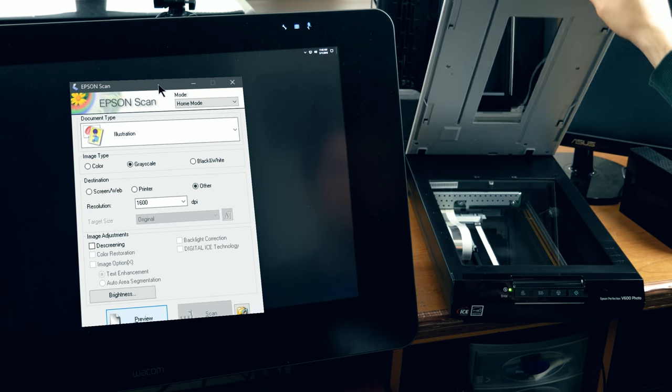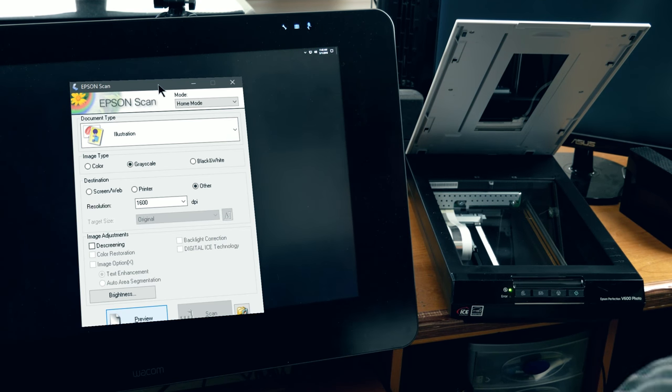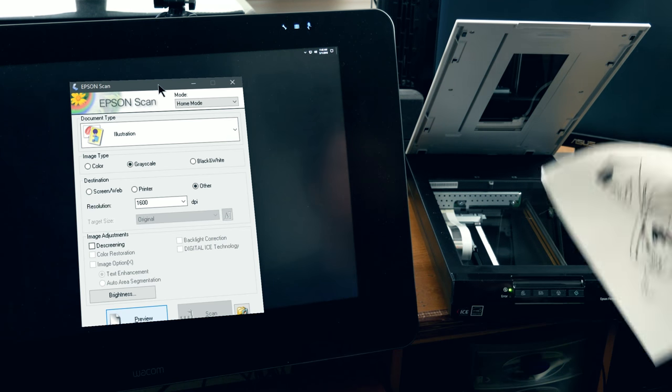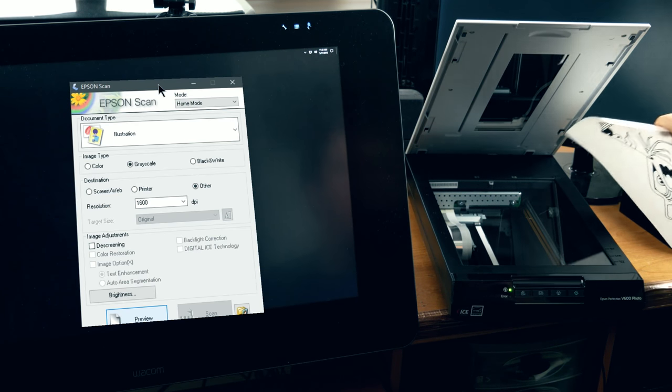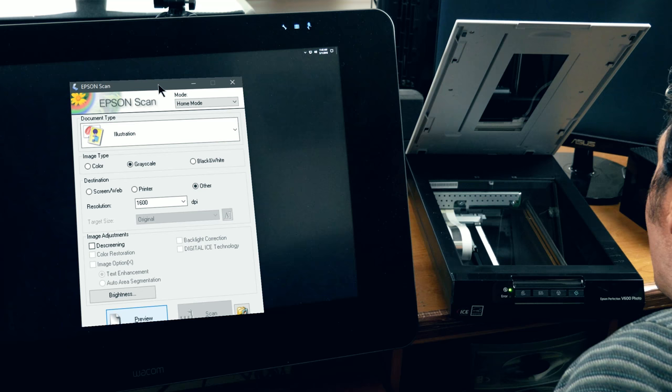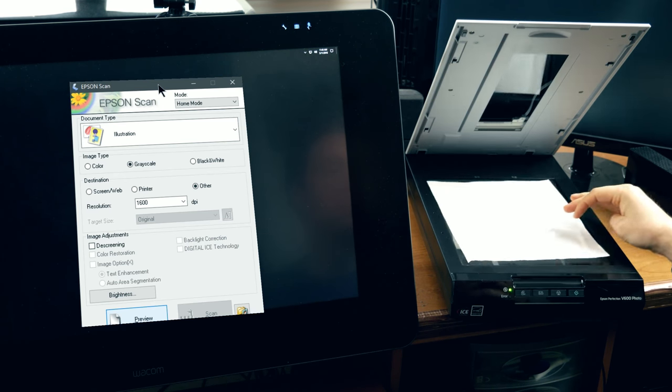Now you do want to make sure that you've installed the drivers for your scanner. If it's been sitting out for a while, you might want to dust it off a little bit. Just be careful not to spit on it — that'll make it worse. If you have some nice lens cleaning cloths, you could use those too. The more dust you can get off now, the less dust is going to show up in your scan.